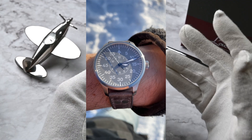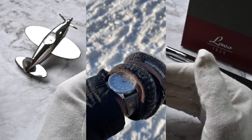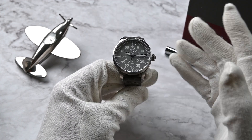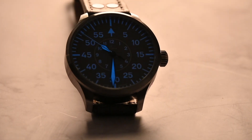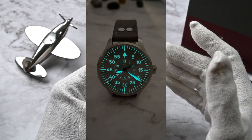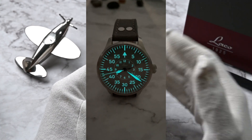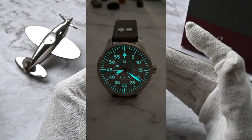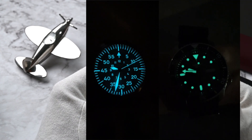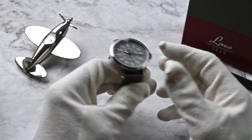The gray dial is just stunning — it's got this flat colored effect which is so different from ordinary black dials. The hands and markers are coated with Super-LumiNova, ensuring excellent readability in low-light conditions. Speaking of low light, the lume on this watch is just fantastic — it's like having a tiny galaxy on your wrist. It's even better than my Seiko 5 Sports.